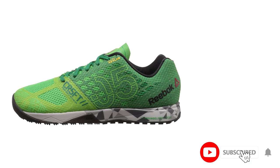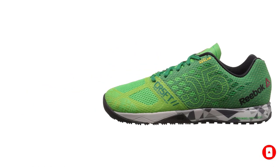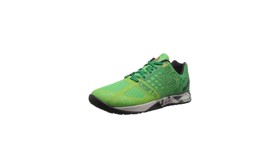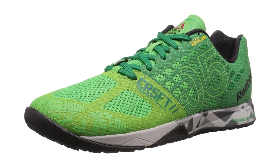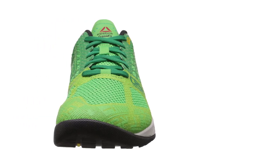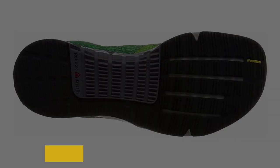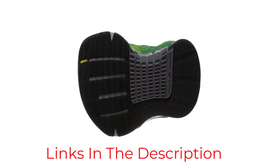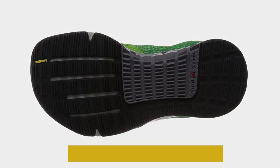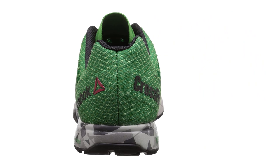The Kevlar material is infused on the entire upper, specifically where you need it for the ultimate support and protection. You can trust that the Reebok Men's CrossFit Nano 5 Shoe will provide you with the reliability and comfort you need to perform your best during any training session. The shoe also has a low-cut design for easy mobility, and the lace-up closure provides a secure fit. The NanoWeave technology provides breathability and flexibility, while the Rope Pro Plus outsole protects against abrasion. Whether you're hitting the gym or the CrossFit box, the Reebok Shoe is your go-to choice for optimal performance.